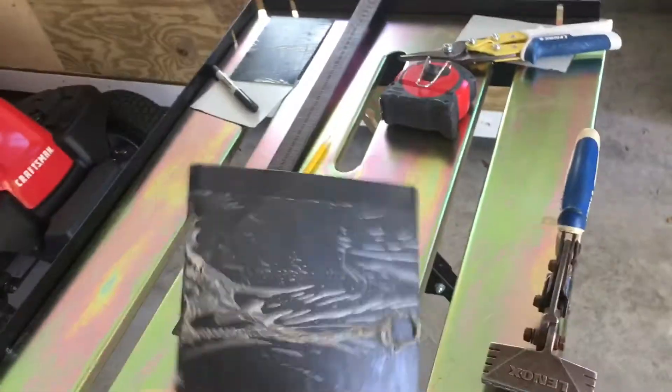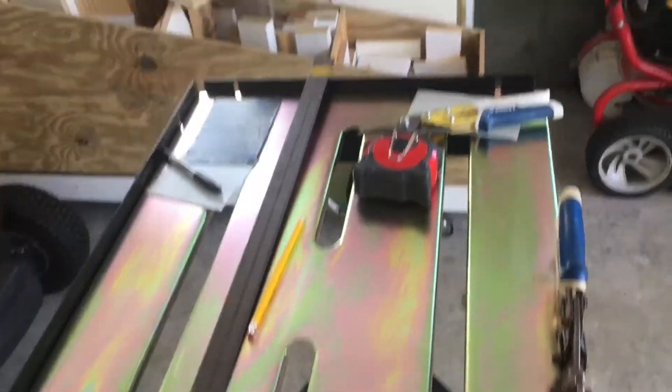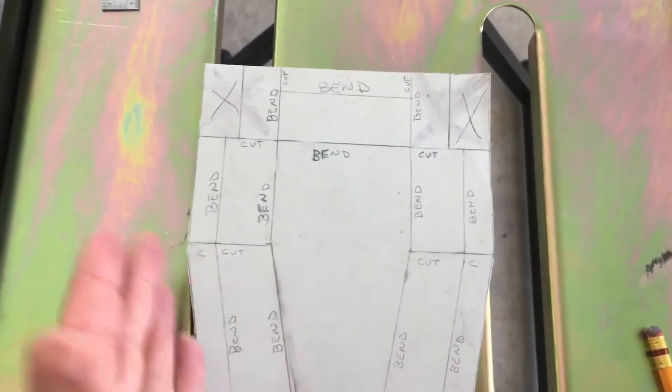Now I haven't worked with metal a whole lot, so today is going to be interesting and I'll show you how I fumble through it. The first thing I did was cut a six inch by seven inch piece of metal out of some scrap I had left from the chimney cap on the house. You can see I have bends and cuts marked on here.